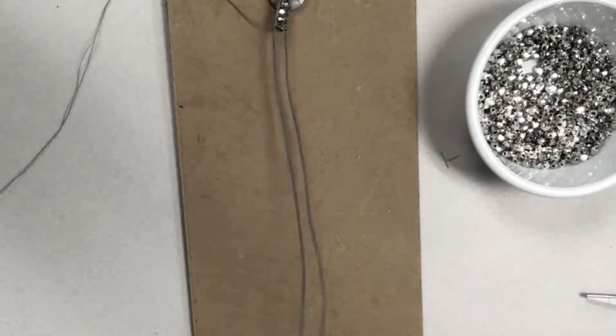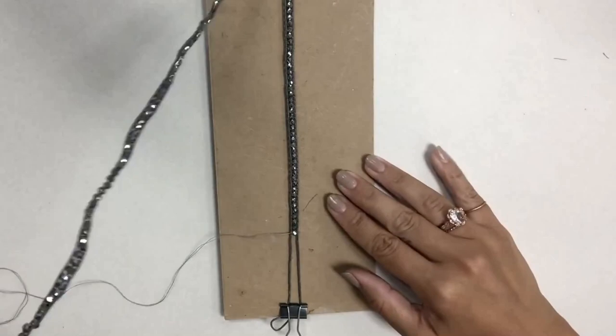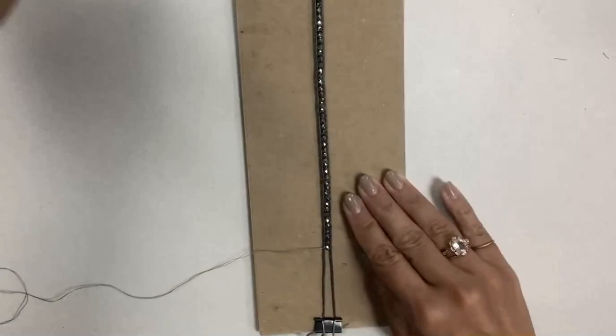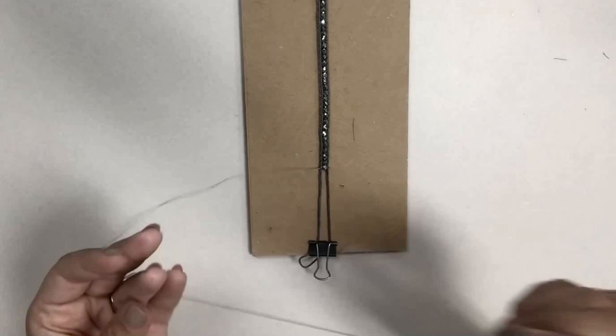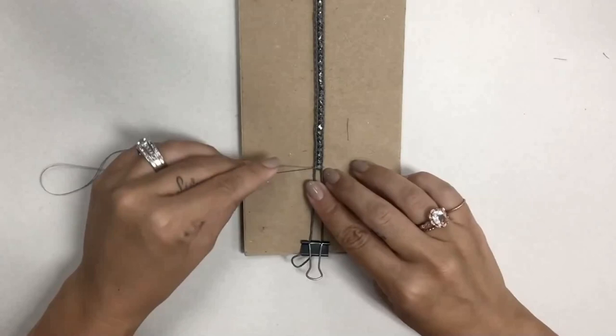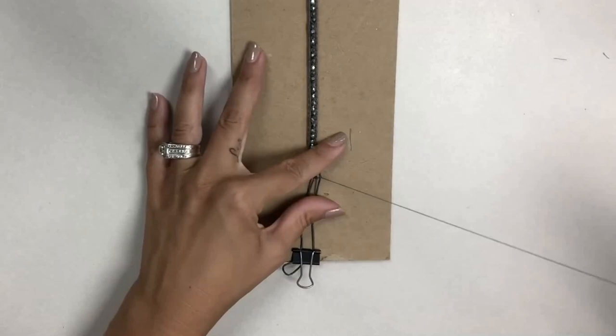I've now finished all of this — it actually wraps around four times. To finish, after placing your last bead, before cutting the needle and thread off, poke through the cord itself, through the bead, and through the cord on the other side. Pull it tight to hold that last bead in place, then go back a second time and do that again.